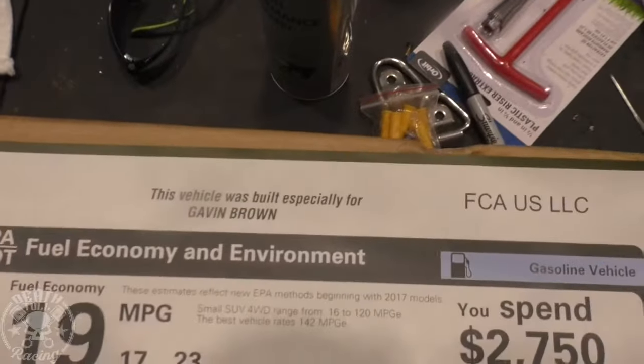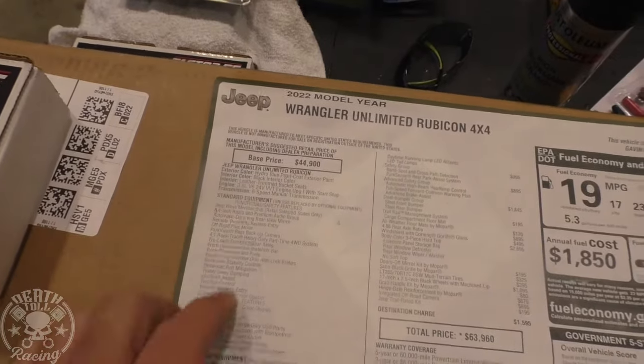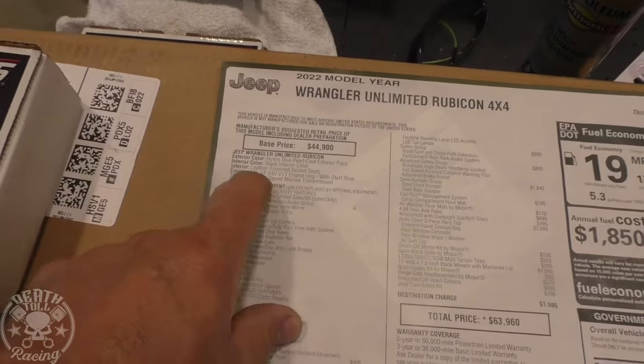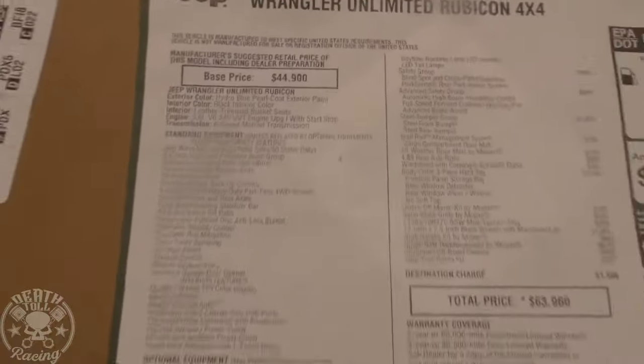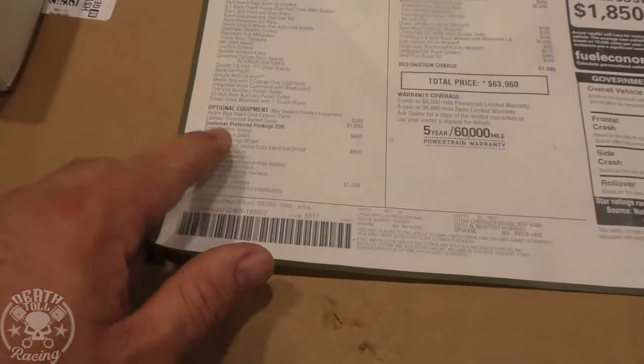Here is my Jeep — see, it's built just for me, it says right there. Base Jeep Wrangler Unlimited, four door. I got the transmission I wanted, so that's the engine you get with it because it's your only option. Six speed with a V6, and then we got all the base options.